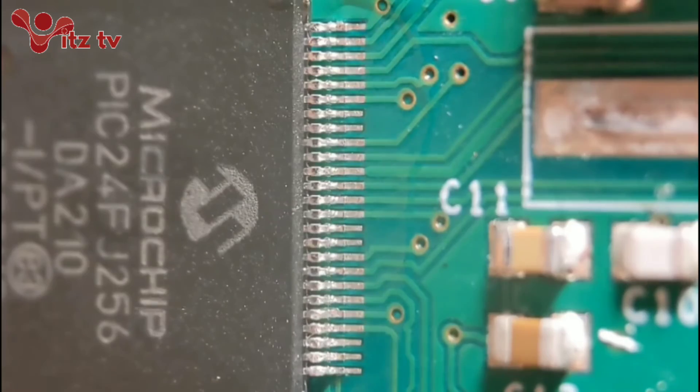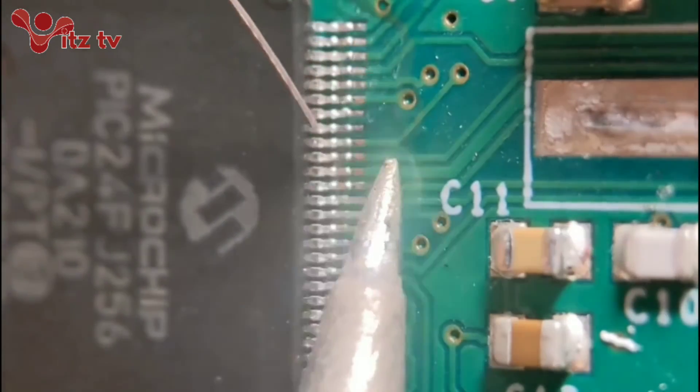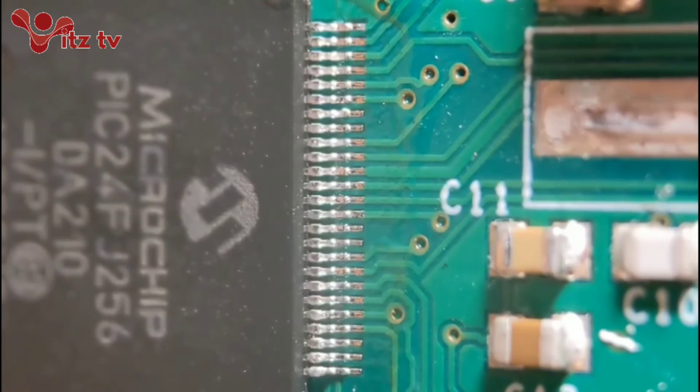Finally we'll do the fourth side. A little bit of flux - flux is really important with soldering. Same again, in and out. It's just a safe method for everyone really. That's it - that's all four sides done. I'll clean it all up and get some photos up. I hope you enjoyed all the videos - if you did, please like and subscribe. I'll see you again soon.